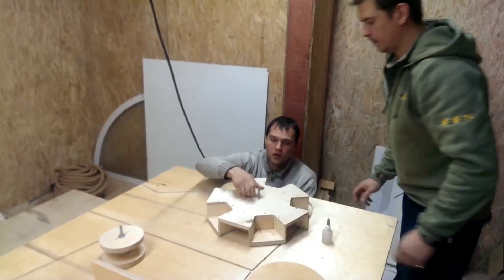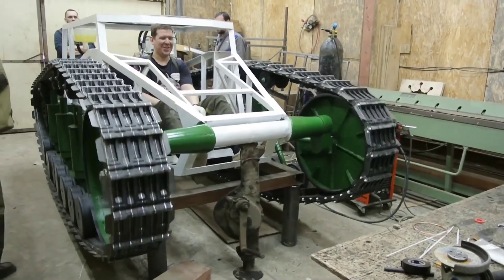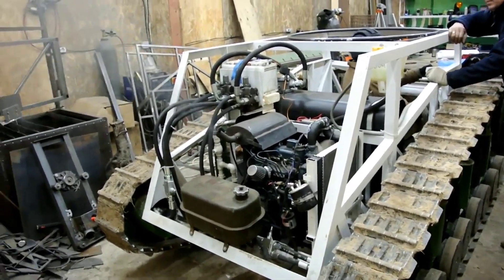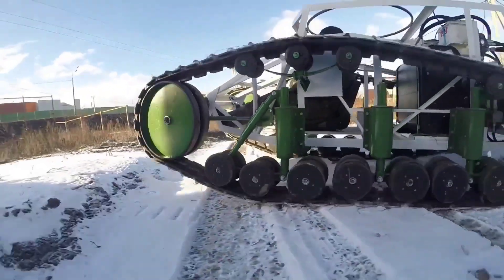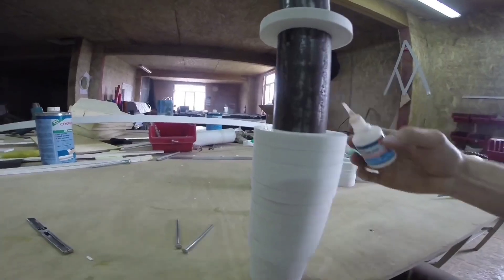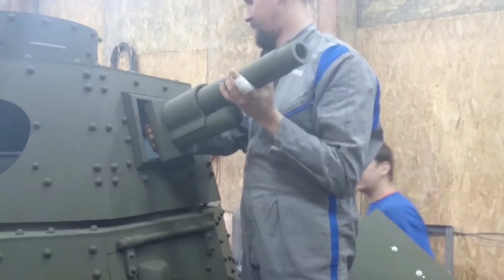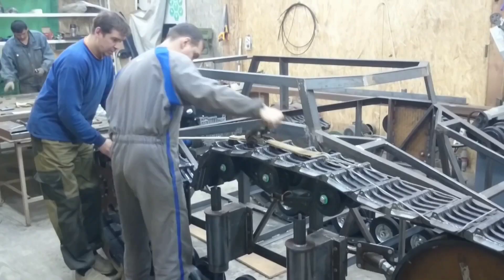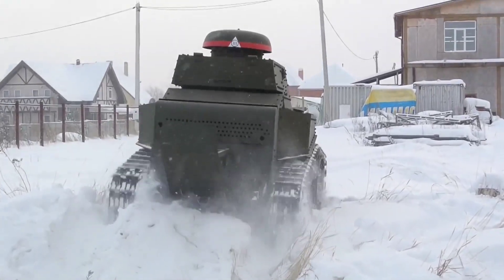What sets this tank apart is its unique engineering: the engine powering this model is a Japanese three-cylinder Kubota diesel. Unconventional solutions were used in its construction, like assembling the 37-millimeter cannon from plastic rings on a tube, followed by applying putty and grinding. The creators have big plans for the future — they're gearing up to construct a German Panzer I tank.